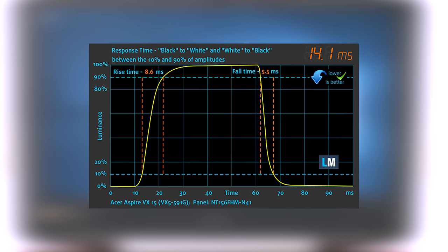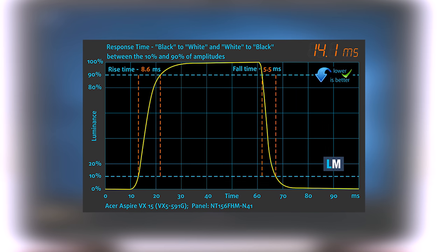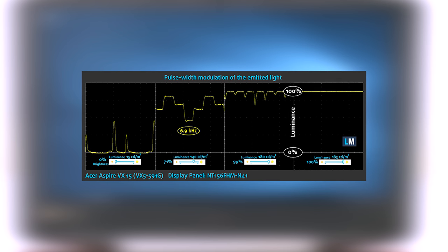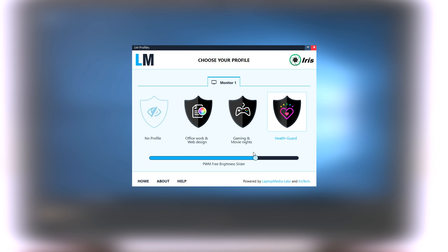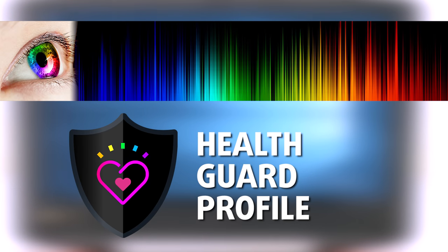One of the most important things for proper gamers in a machine is the screen's response time. We recorded the fall time plus rise time of 14ms — amazing results for this TN panel, which makes it twice as fast as some IPS alternatives. Unfortunately, the panel uses PWM for regulating screen brightness, which is missing only at 100%, and could be a strain on the user's eyes. However, you can use our Health Guard profile that will completely eliminate the screen flickering and also reduce the harmful blue light emissions while keeping the colors of the screen perceptually accurate. If you are not familiar with the harm from blue light emissions, you can learn more about it in our specialized article linked in the top right corner of this video.